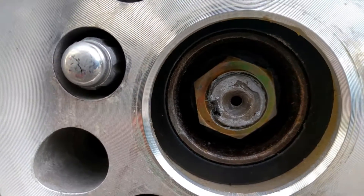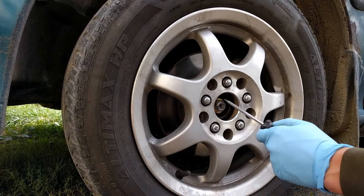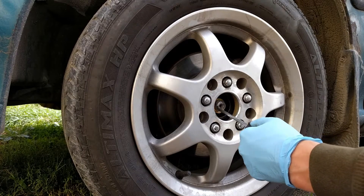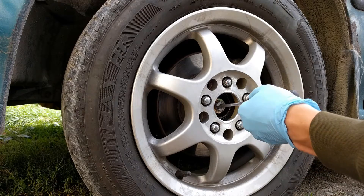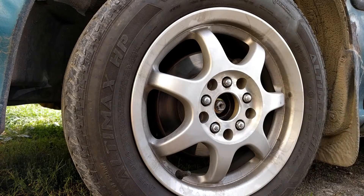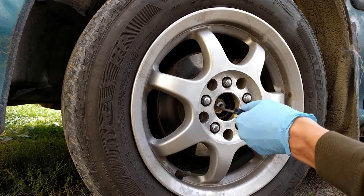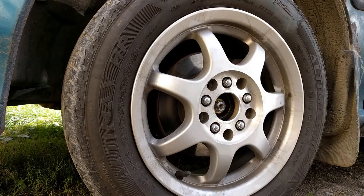Unstake this axle nut. To do that, I use a variety of tools. Mainly, I find this awl comes in really handy to at least get it started. And then just some kind of flat head screwdriver. I think that's good.